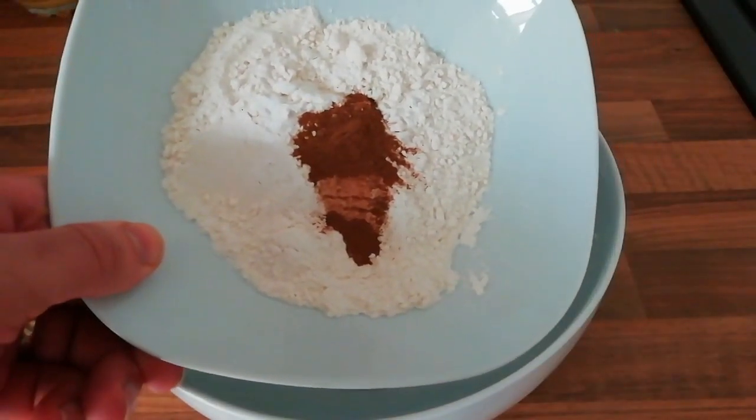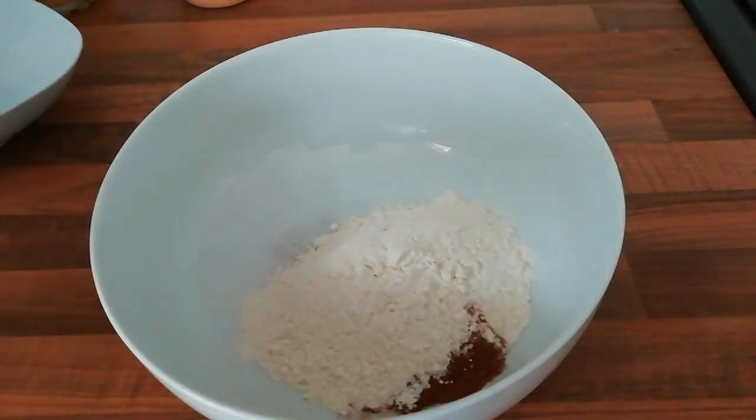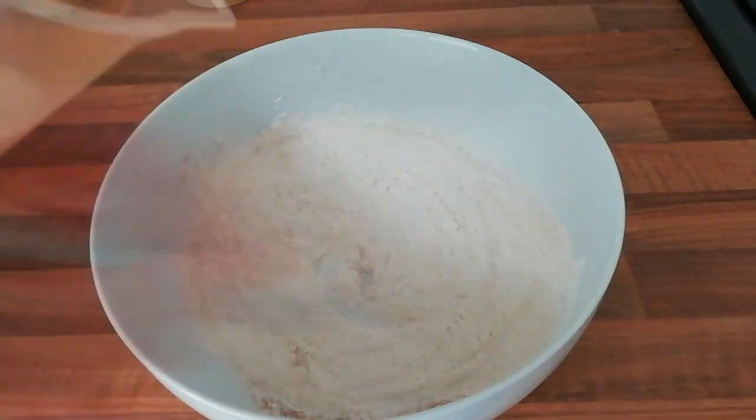So we are going to start making our pancake batter. We are going in with 120g of plain flour, half a teaspoon of cinnamon and half a teaspoon of bicarbonate of soda. We just want to mix that together.